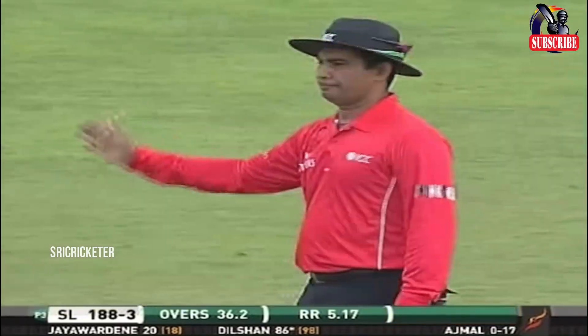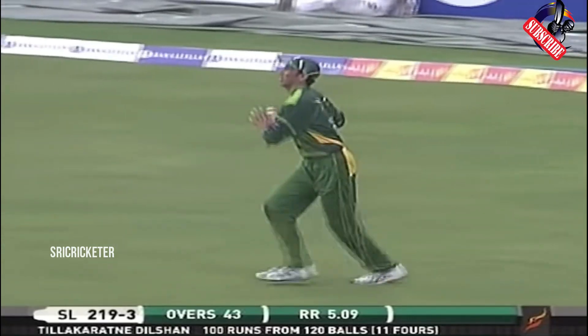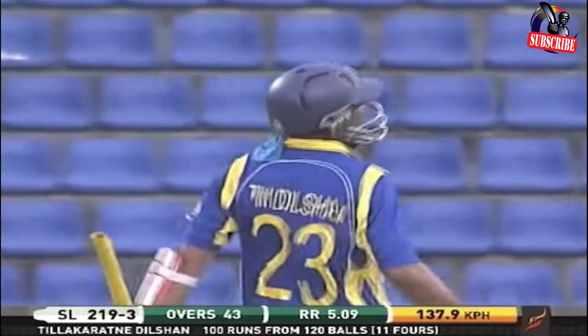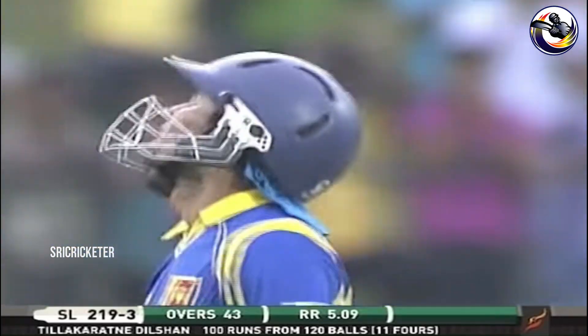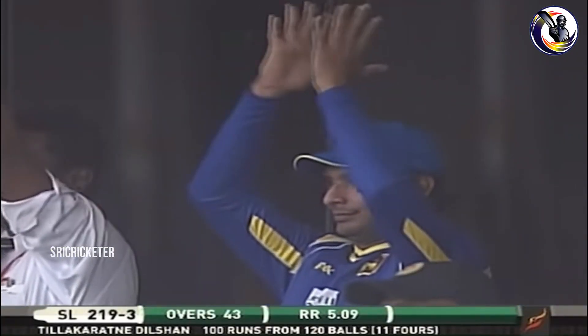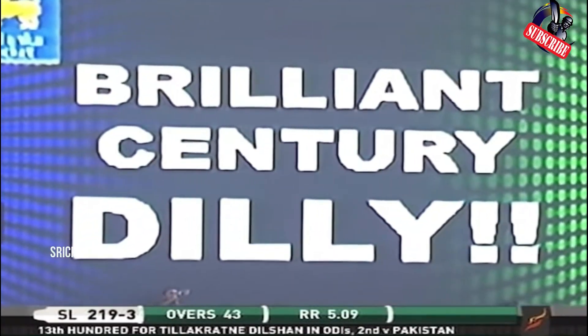Edwin pitched outside leg stump — he was asking for trouble there. Paul Sharnen, well played. That's a magnificent century from Thilakratna Dilshan. He's had a bit of a bad run lately. Thirteen one-day international hundreds now, twelve of them as an opener. And that's his second hundred against Pakistan.